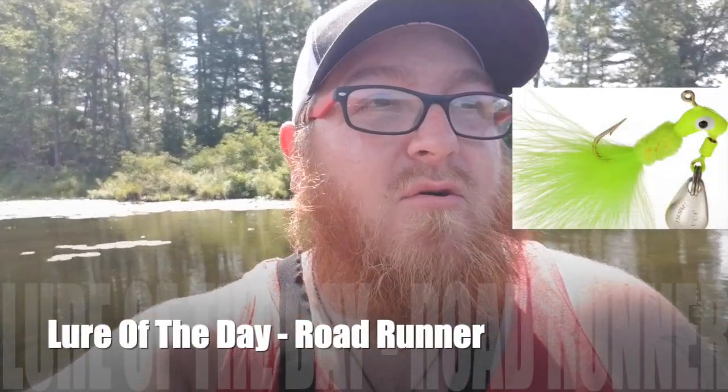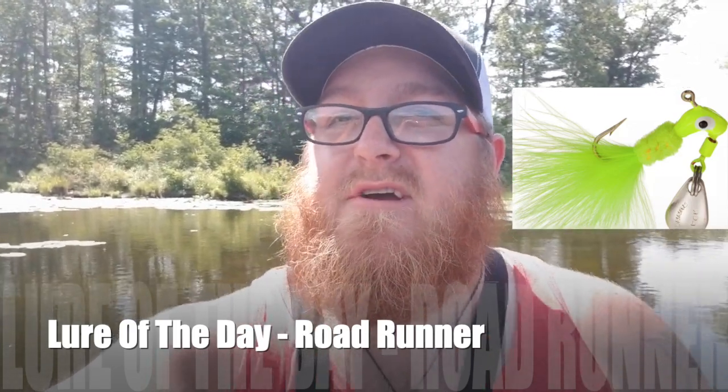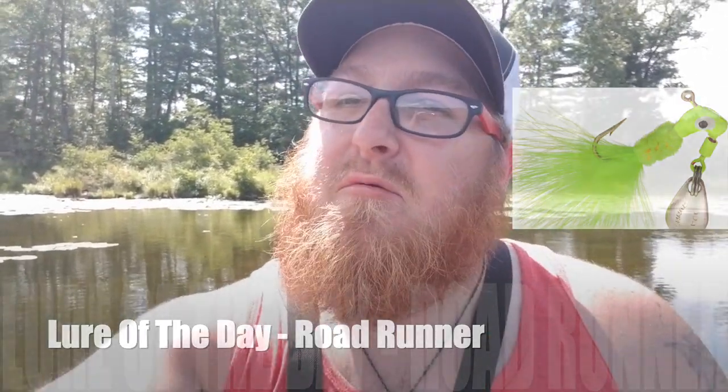Hello everybody, welcome to another episode of LT Outdoors. In this episode, I'm back on the water trying to find some panfish. I'm actually casting today with some underspins and beetle spins, trying to get into some big ones. I will not name the name of these small lakes — I don't like to do that, just like I don't do streams. If you have small lakes near you, you can do the same thing. Go along the weed beds, go along the drop-offs — you will find the fish. That's where they're hanging out this time of year. I hope you enjoy this episode. If you haven't already, hit that subscribe button.